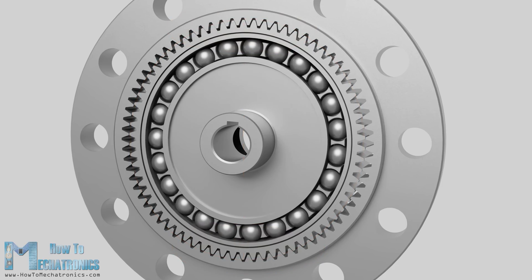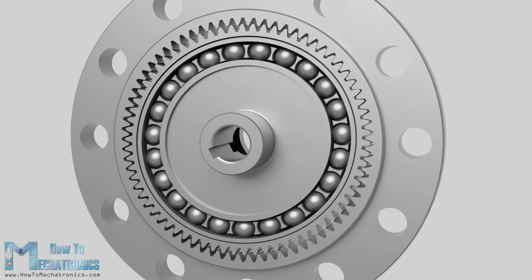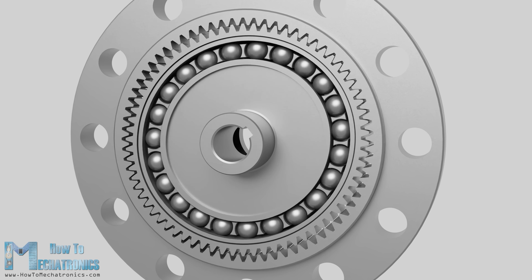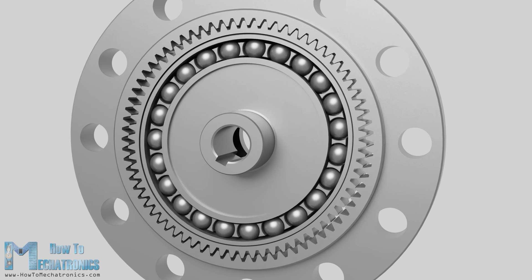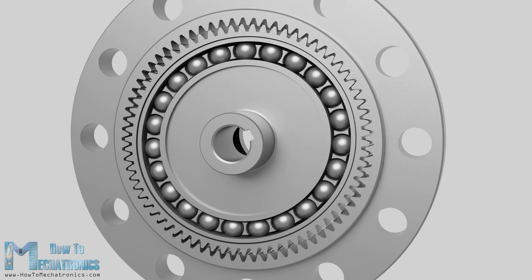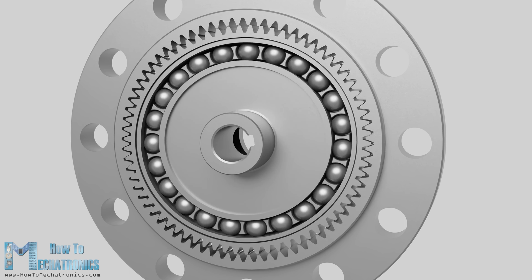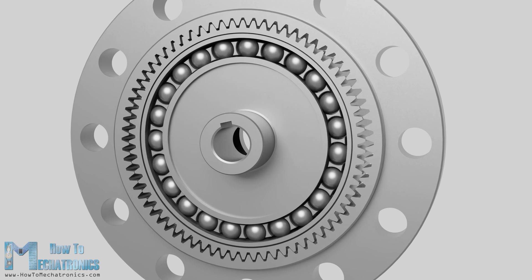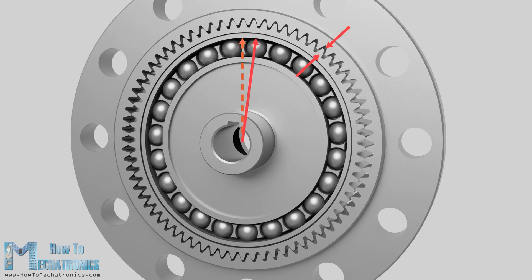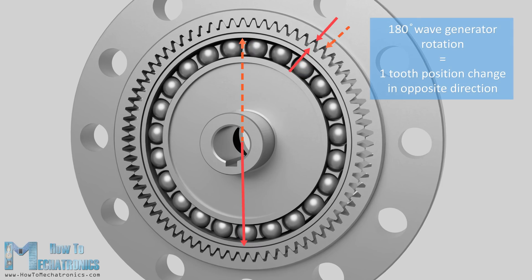Now, as the wave generator rotates, the flex spline teeth that are meshed with those of the circular spline will slowly change position. Because of the tooth count difference between the flex spline and the circular spline, for each 180 degrees rotation of the wave generator, the teeth meshing will cause the flex spline to rotate a small amount backward relative to the wave generator. In other words, with each 180 degrees rotation of the wave generator, the flex spline teeth mesh with the circular spline will advance by only one tooth.